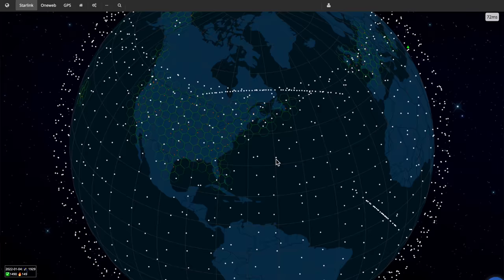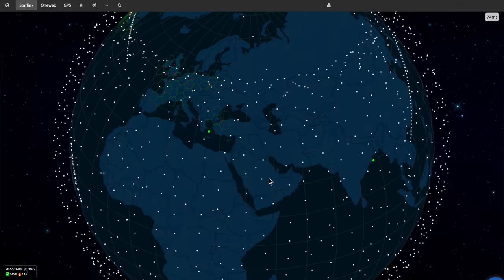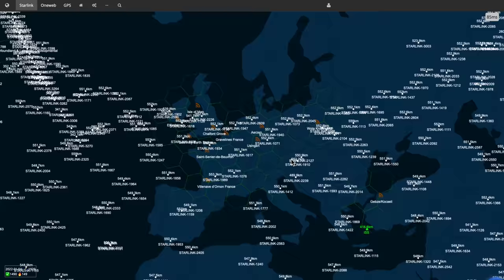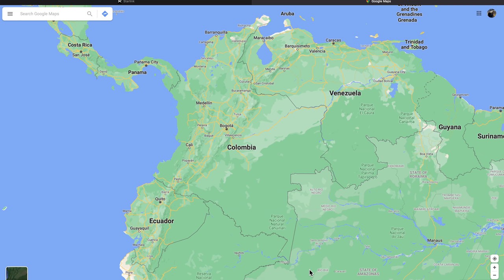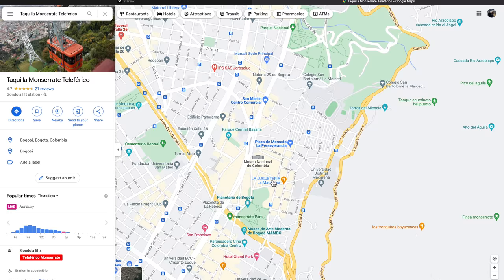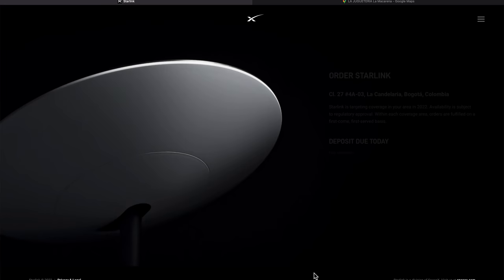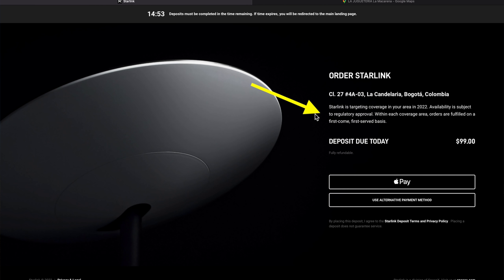Is Starlink available outside of the United States? Yes. If you go onto that Starlink satellite map website you'll see cells — anywhere there are cells and ground stations, Starlink is currently available. If you're in a country with no cells or ground stations on that map, go to Starlink's website, enter your address in the search bar, and hit order. It won't actually order it but will tell you the expected date when service will be available in your area.